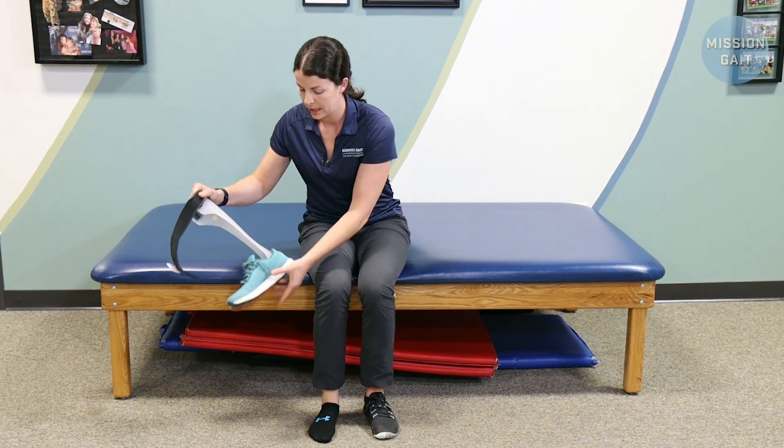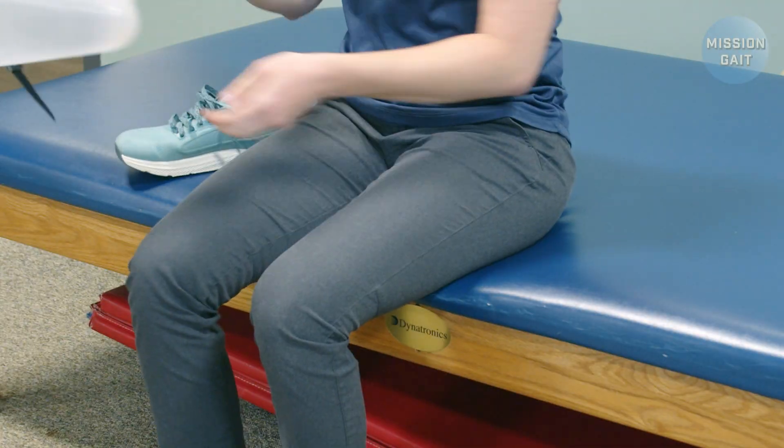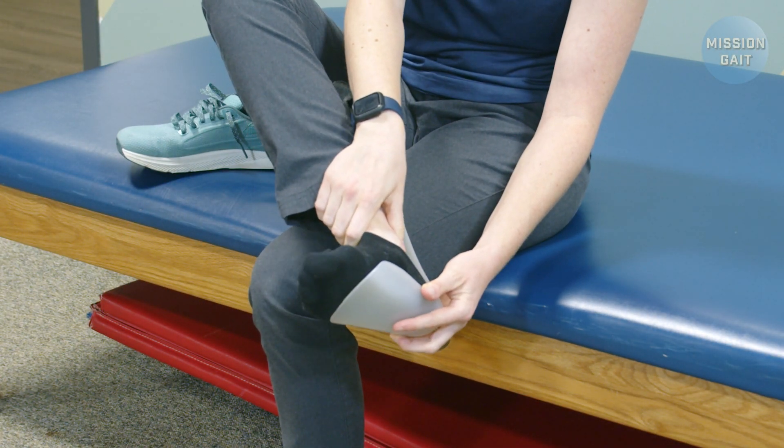When you are putting the brace on, typically you'll want to put the heel in first and then slide the heel back.